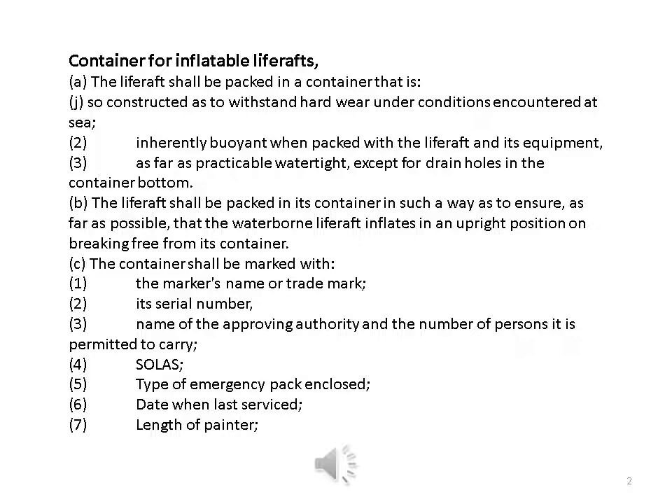Container for inflatable life rafts: the life raft shall be packed in a container that is so constructed as to withstand hard use under conditions encountered at sea, is inherently buoyant when packed with the life raft and its equipment, and is as far as practicable watertight except for drain holes in the container bottom. The life raft shall be packed in its container so that, as far as possible, the waterborne life raft inflates in an upright position on breaking free from its container.